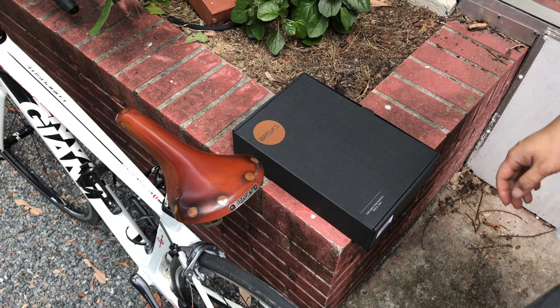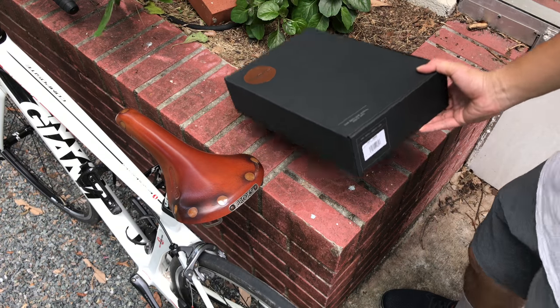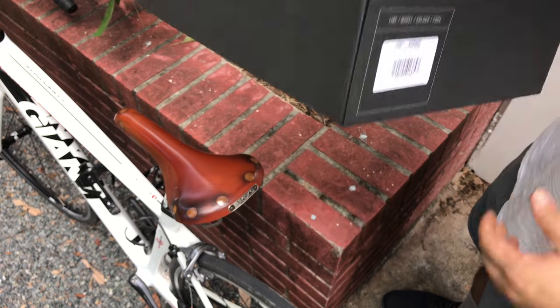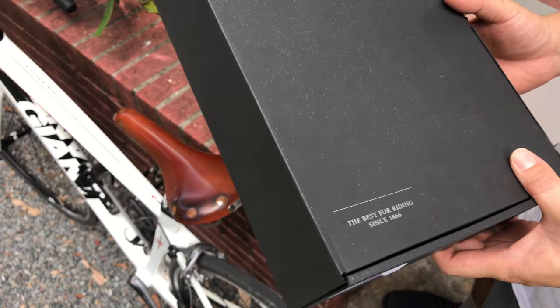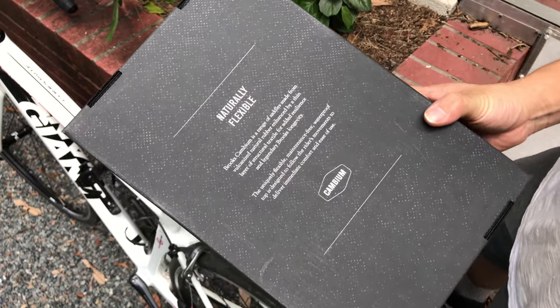Hello guys, so this video will be an unboxing of the Brooks brand new saddle, which is the Cambium All-Weather C17 bicycle saddle. I just received this in the package.